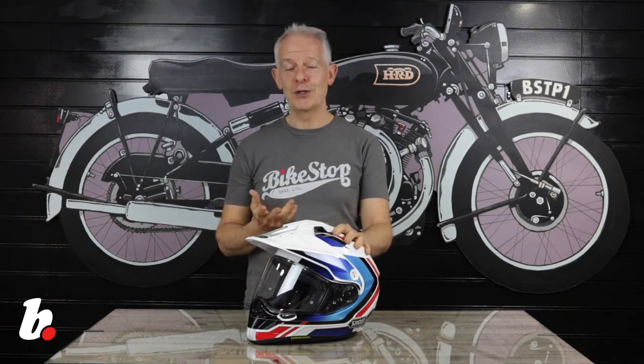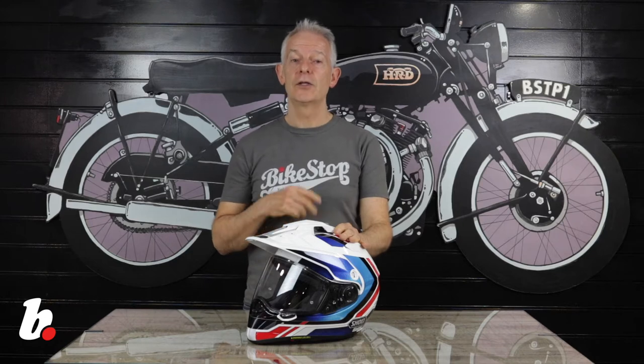Who is it for? Clues in the name — adventure bike riders. Why? Style and features, but of course protection.